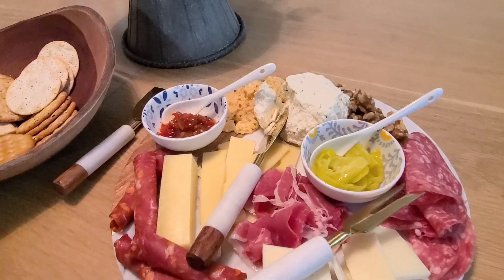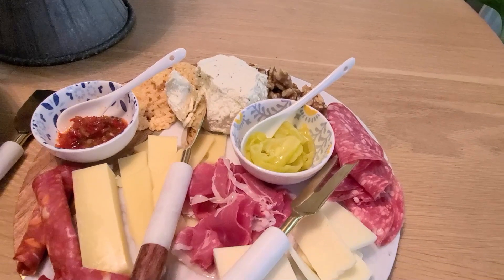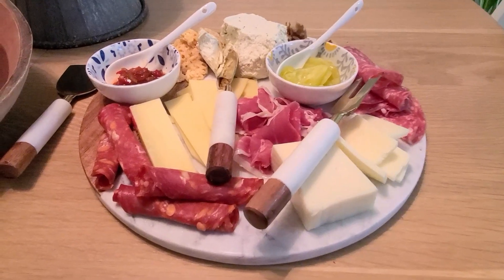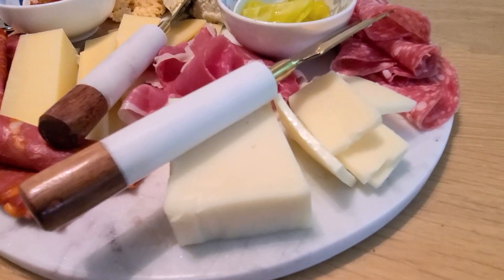This is one of our go-to dinners, or something that we do when we are entertaining — especially during the summer — just a simple, easy charcuterie board. The variations that you can do with this are endless. I like to pick three cheeses.